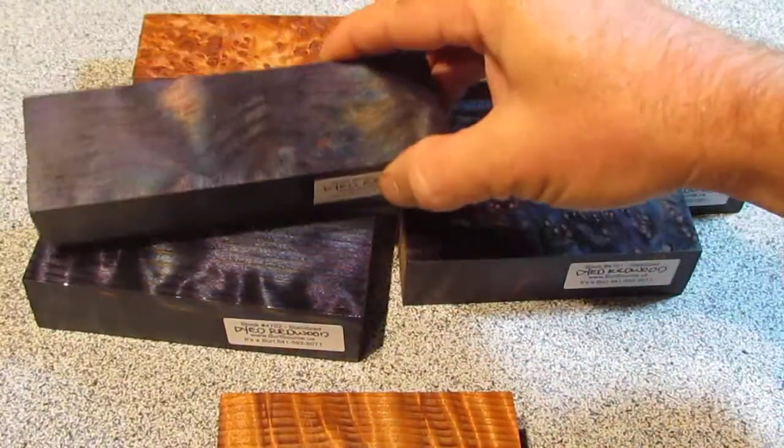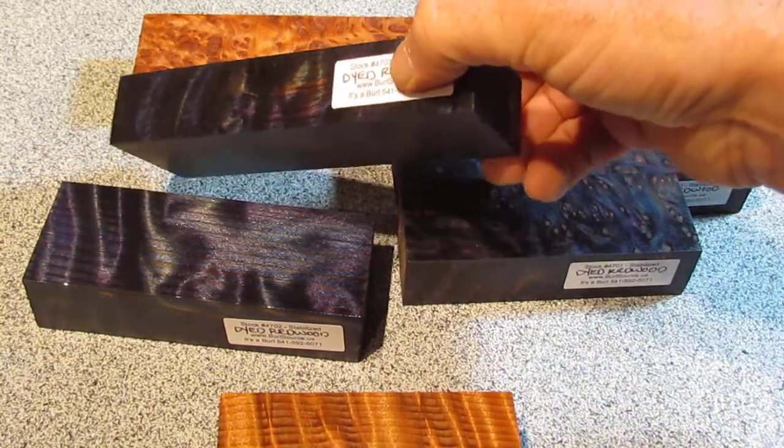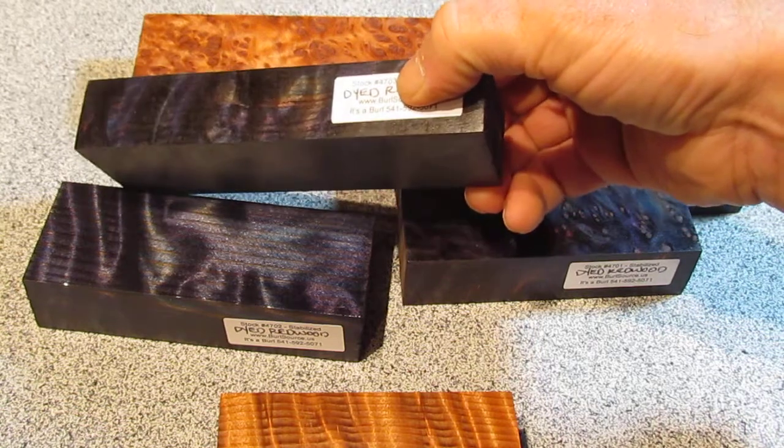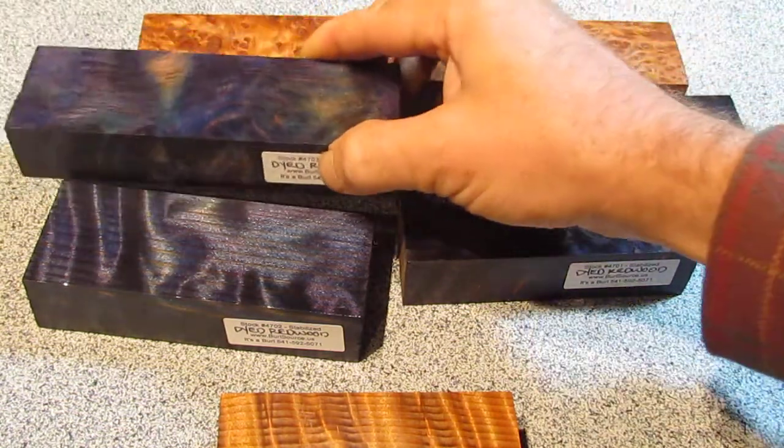This piece here is another piece of the flamed redwood, but it was cut flat, so it shows a kind of striped figure on the edge and a little bit more color transformation on the faces.